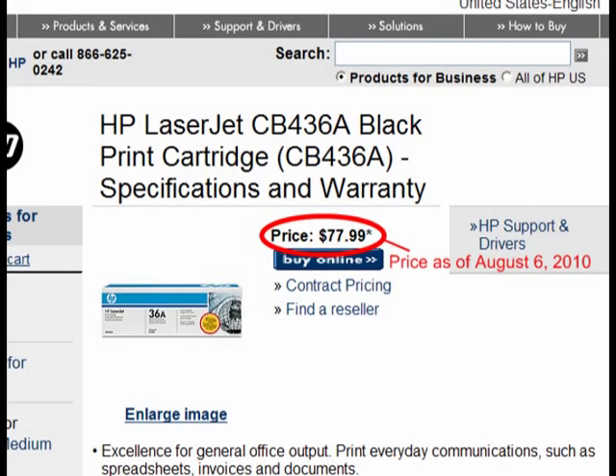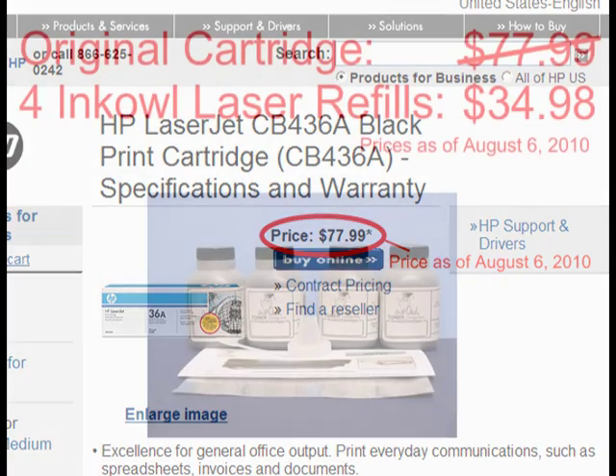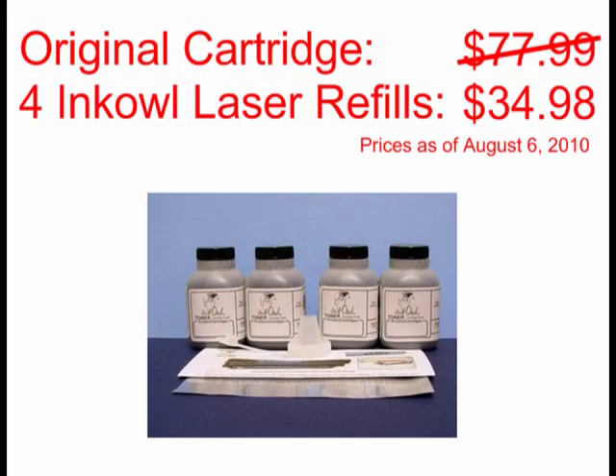An original HP 36A cartridge costs $77.99. Let me show you how to refill your cartridge and cut that cost by 85%.